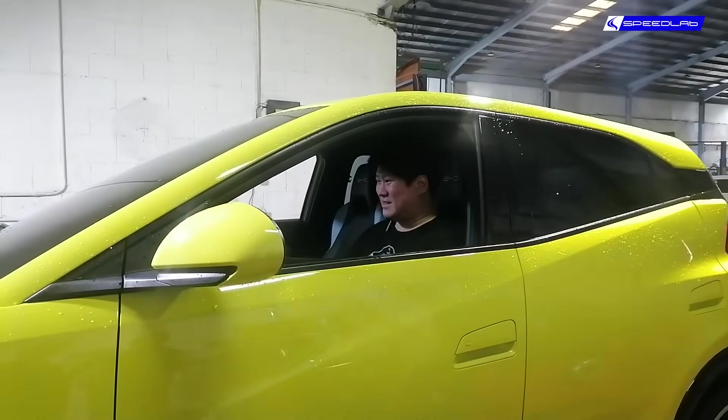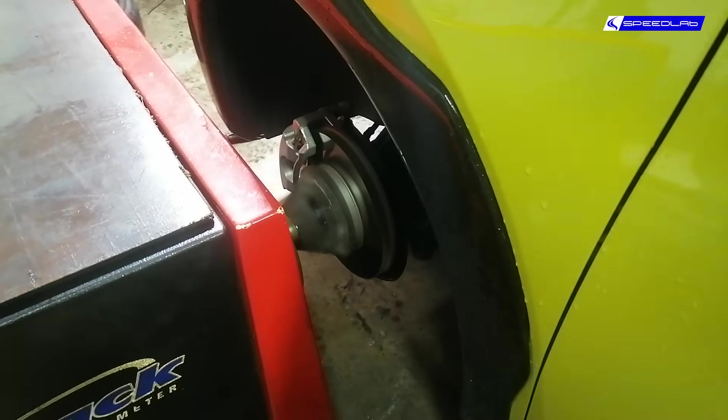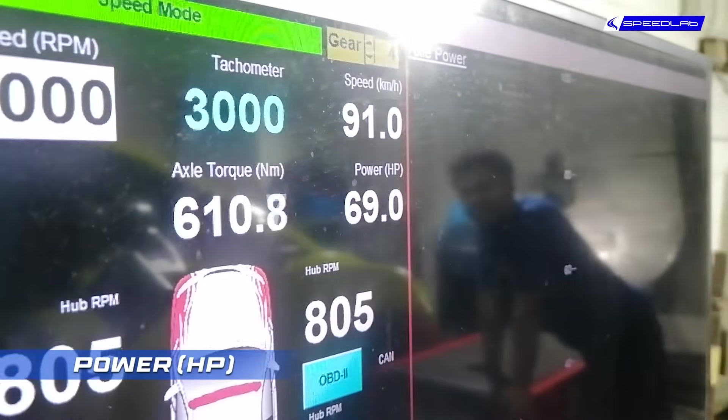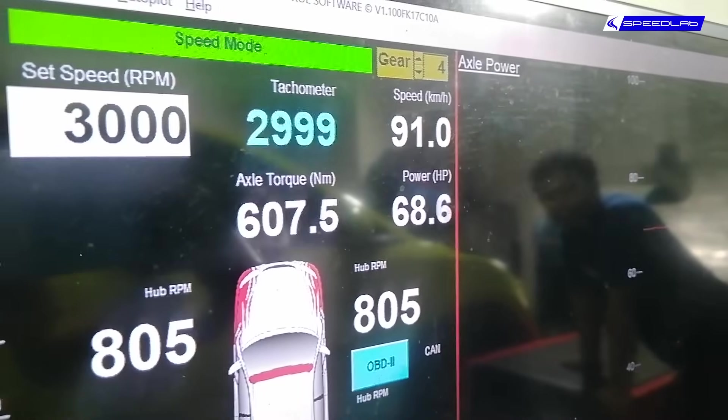All right, let's see what she makes. This is already at full throttle. If you look at our power reading over there, power is 69 — that's in horsepower — and axle torque is beside it, so we have to divide that by two.